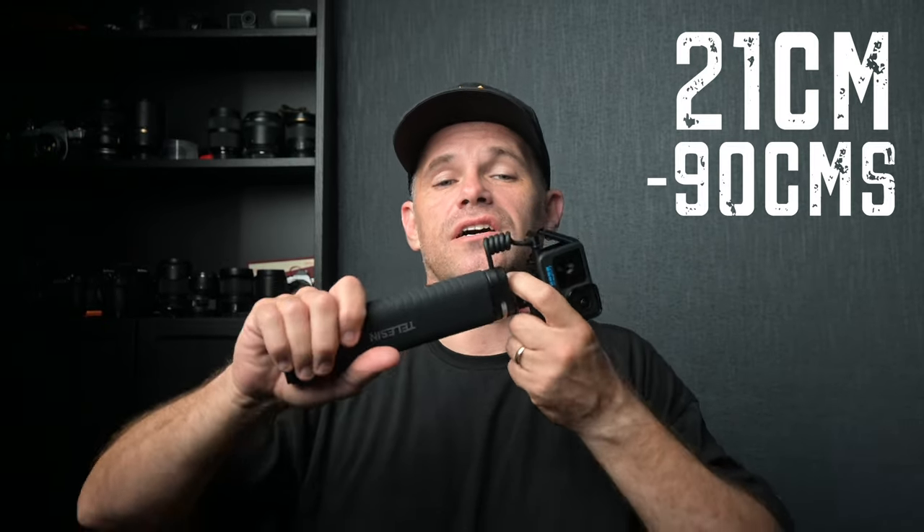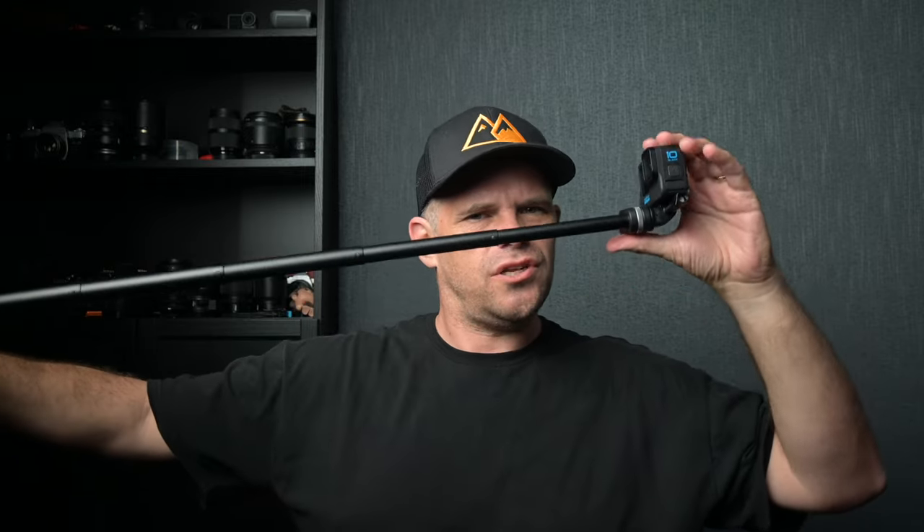The selfie stick component extends from 21 centimeters all the way up to 90 centimeters, and with the GoPro bracket you can turn and face the camera towards you — just make sure it's not too severe so you exclude the pole from your shot, given the wide angle of view from the GoPro.